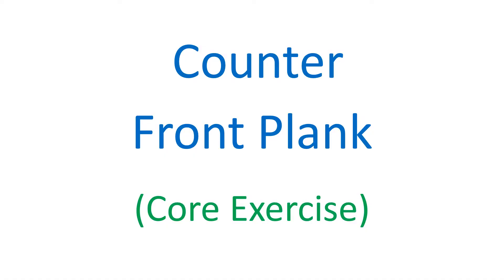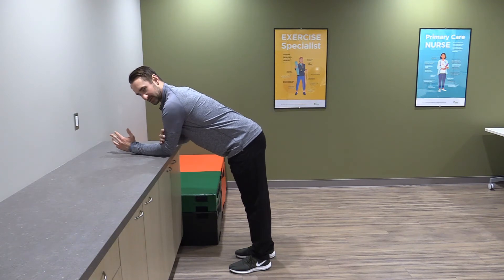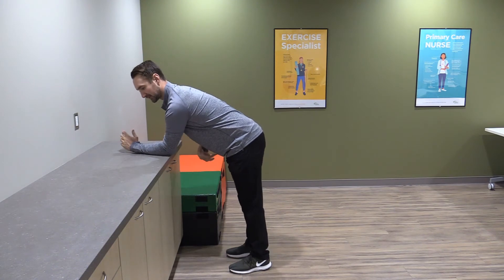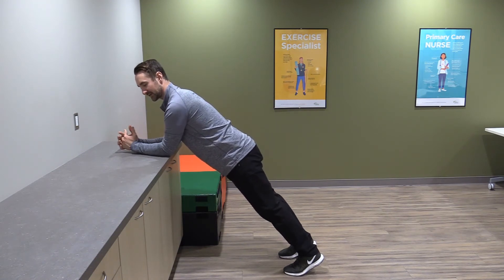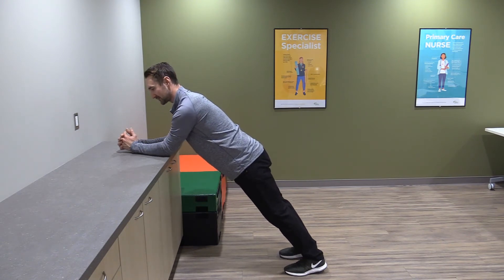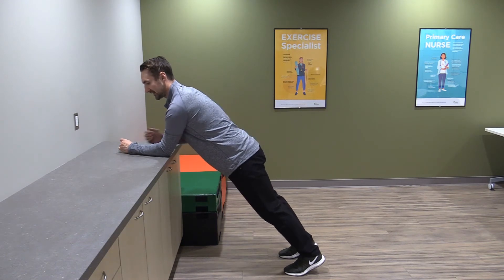The next one is going to be a counter front plank. Elbows on the counter, and I want your shoulders pretty much directly over top of your elbows, hands clasped together. We're going to squeeze our belly first and then walk your feet out behind you — that's what it should look like. We should feel this in the belly. Your heels are definitely supposed to be off the ground; we're not trying to put them on the ground — that's just a calf stretch. Squeeze and hold, I want your back to be neutral and flat.